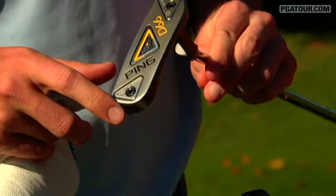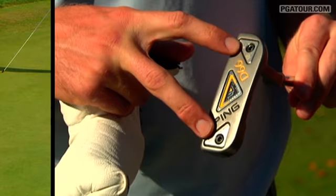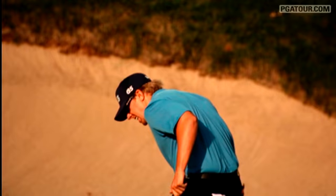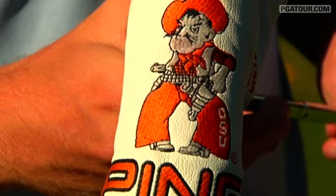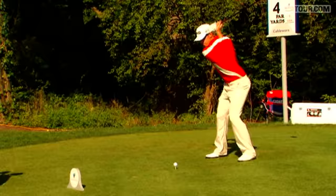A putter — it's a Ping D66. It's got these little weights in it so you can adjust the weight. If the putter is too light or too heavy, you can adjust more toe, more heel, whatever you want. Ping especially made this head cover for me — Oklahoma State Cowboy. That's what I am, and I'm very proud of that.